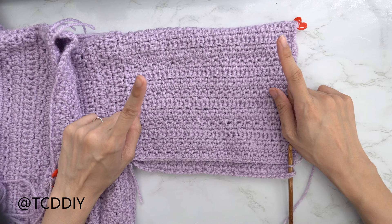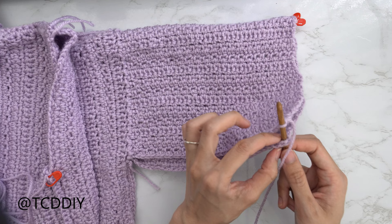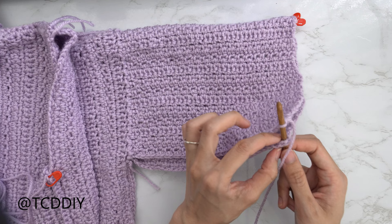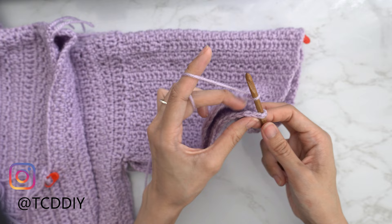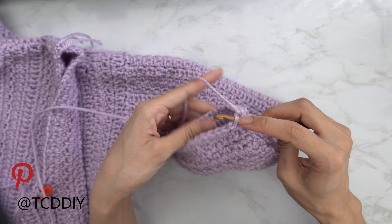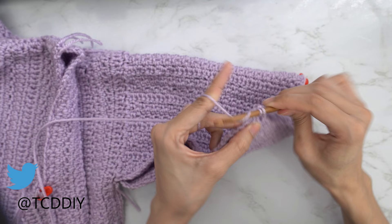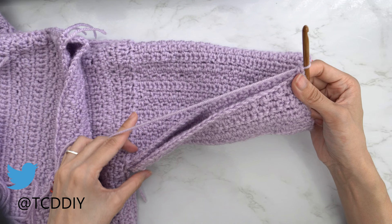I've made my way all the way around with my sleeve and now we're going to seam it. Make sure your work is slipped wrong side out so all seams are along the inside. Since I ended along the outer edge, insert your hook into the corner stitch of the back panel and into the working yarn, pull through, chain up one to secure. Insert your hook into the first stitch in the front panel, then into the next stitch in the back panel, and single crochet them together. Keep doing this until no more stitches are left, chain up one and cut.